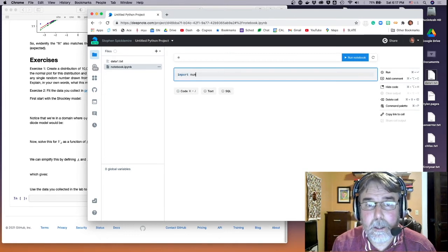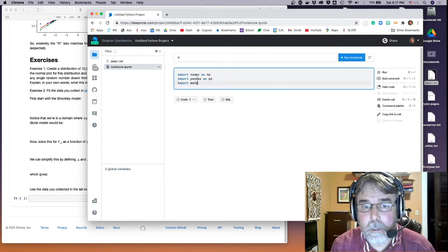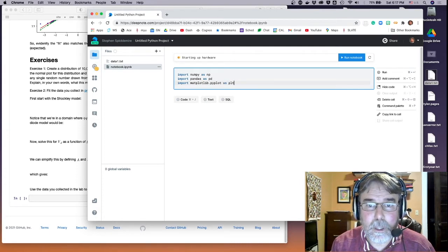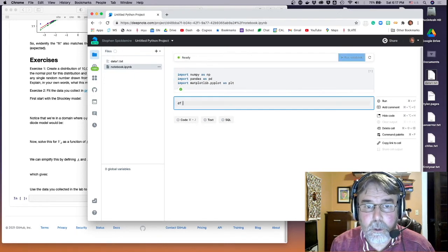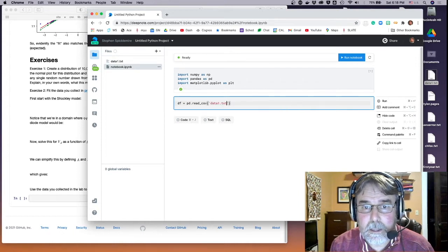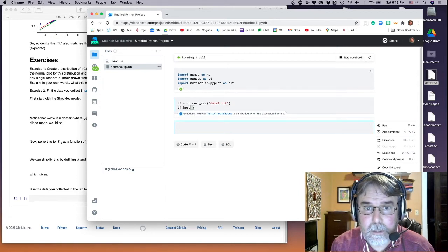I'm going to import numpy as np, import pandas as pd, and import matplotlib.pyplot as plt. That's going to fire up the machine, which will take a second. Now let's load in the dataframe using pd.read_csv on data1.txt. Let's look at the dataframe and see if it looks sensible.